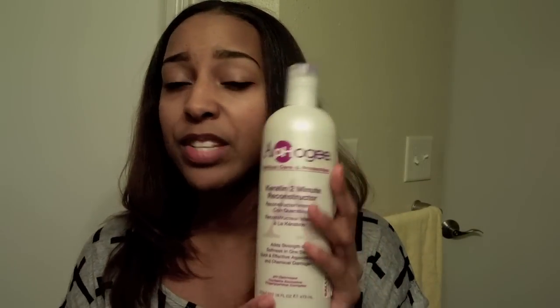I purchased this from Sally's Beauty Supply. I've never seen it at pharmacies — it's strictly in beauty supply stores. This is a 16-ounce bottle and the price is on the side — it was only $11.29. I've never seen it bundled with a shampoo or anything else like the 2-Step treatment sometimes is.